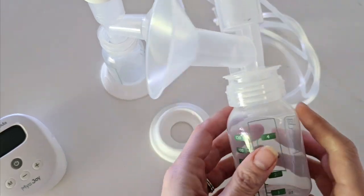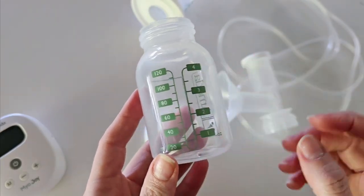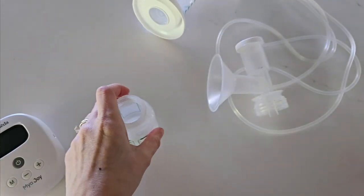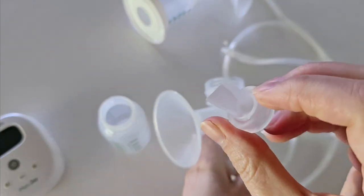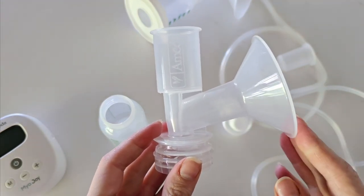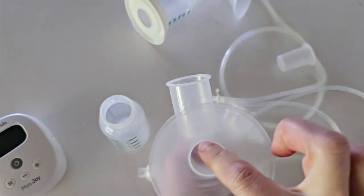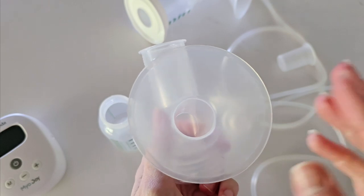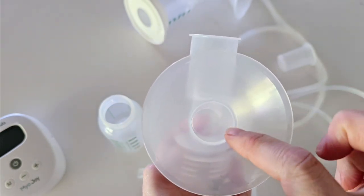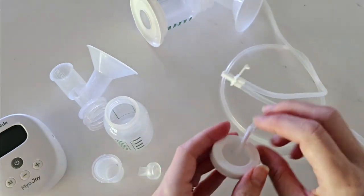Let's take a look at your collection container. It is a pump-to-bottle setup. You have your Amida bottles — these are four ounce and can stand upright using your bottle stand. Next you have your duckbill valve, then your flange which comes in a 25 millimeter or a larger 28.5 millimeter size. That is simply the diameter of your flange tunnel. If you need a smaller flange you can also purchase flange inserts separately, which will reduce the size of your tunnel to better fit your nipple.